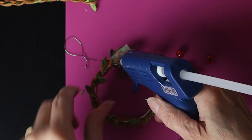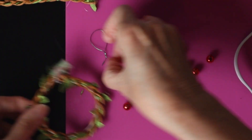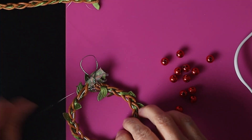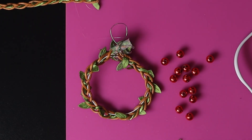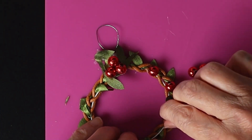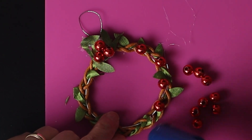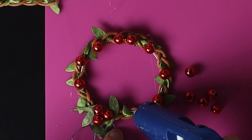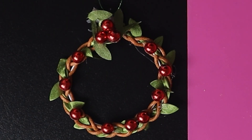To hang it I glue a green 26 gauge metal wire on the back. That's it!